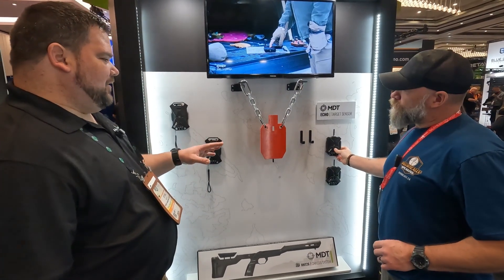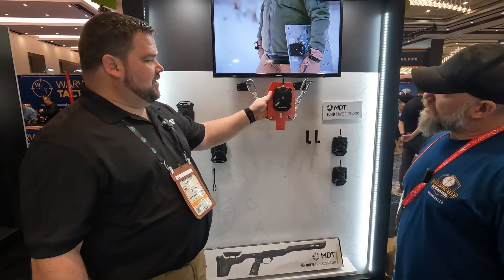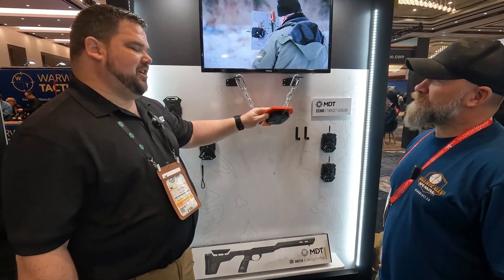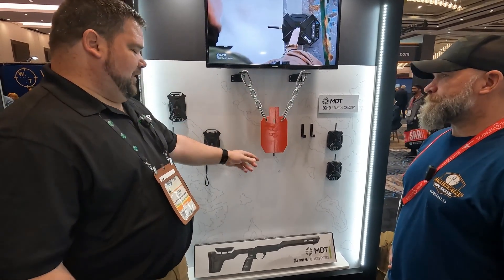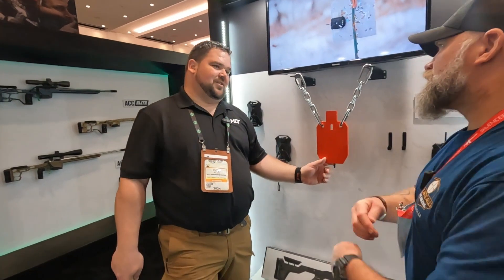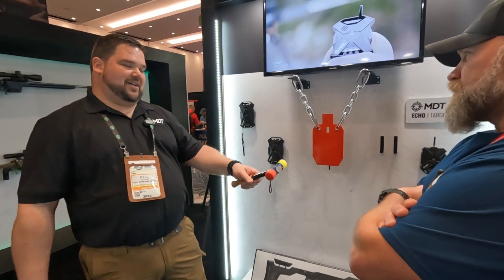It is a fully wireless setup that you can go and put on your target downrange. It goes on there with Velcro, like the majority of the other indicators, but that's really where it changes from there. You see this little antenna sticking out of the bottom — it's actually a radio system that transfers back to the shooter at your shooting line.